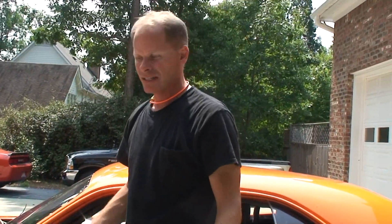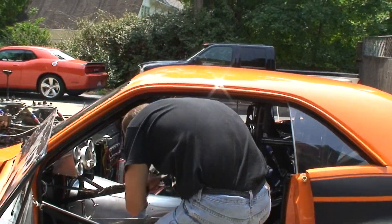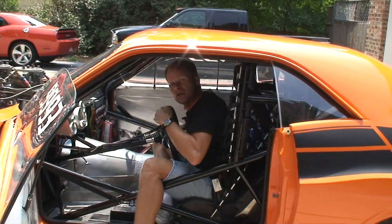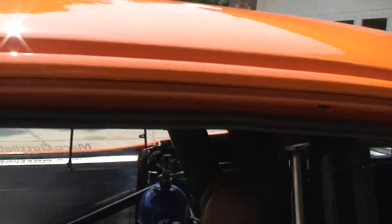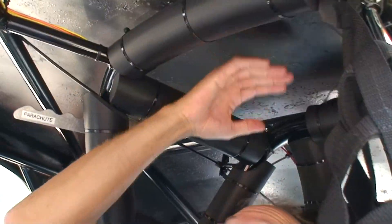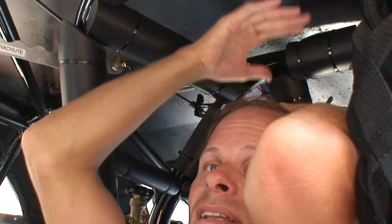A lot of room — just to give you an idea. And even while I'm sitting in here, you can take a peek and see how much headroom there is. I'm 5'11" and there's still plenty of headroom here.